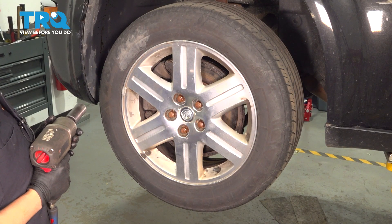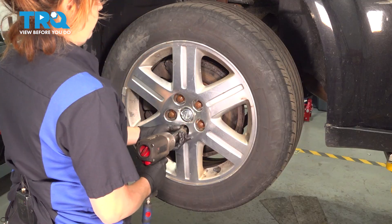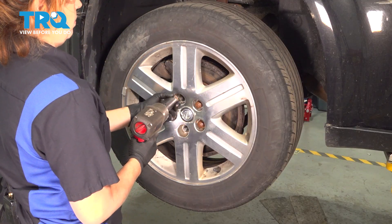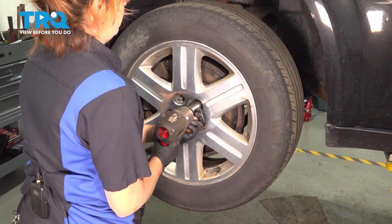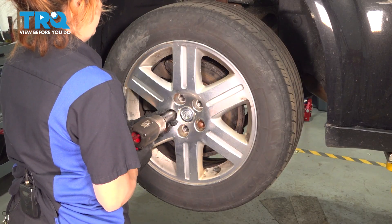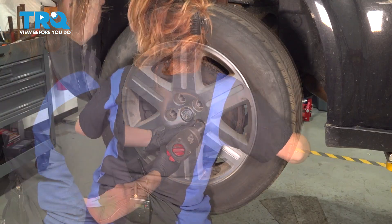Using a 21-millimeter socket, we're going to remove our lug nuts and remove your wheel.